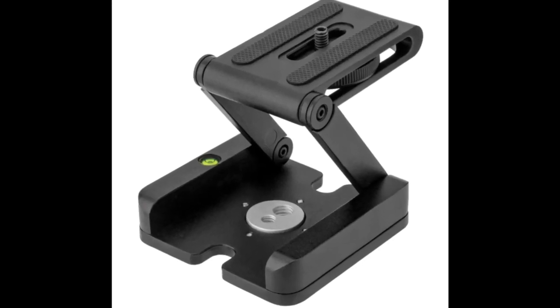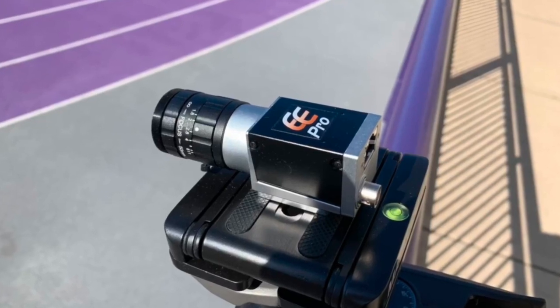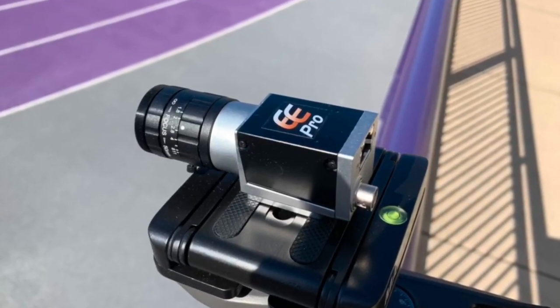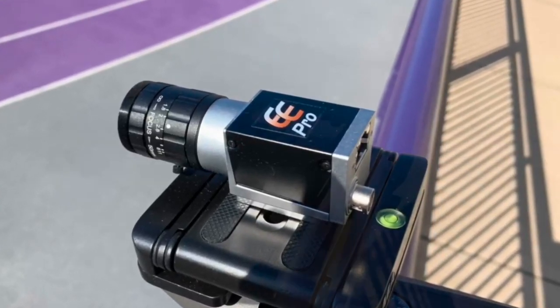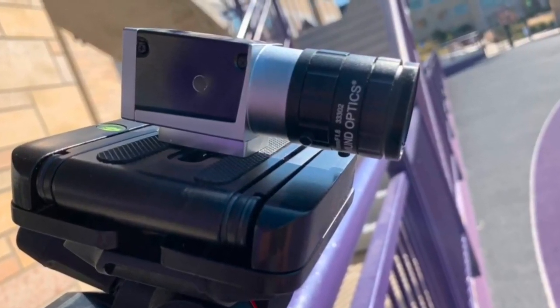The Folding Z-Head is a professional-grade compact tripod head that easily positions your camera according to the timing mode you are using. Use a traditional flat mounting position for video mode, or position the camera at a 90 degree angle if using line scan mode.